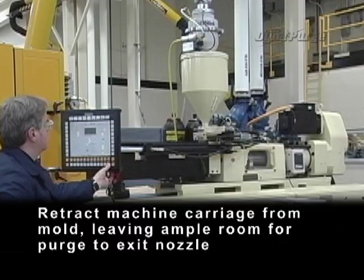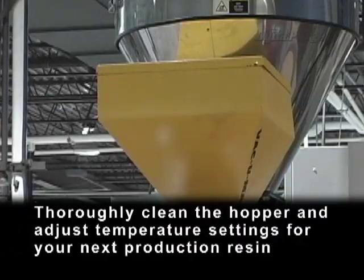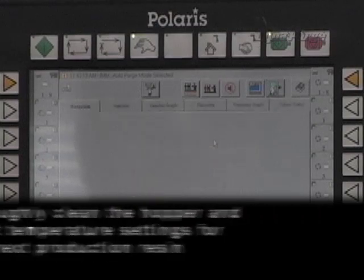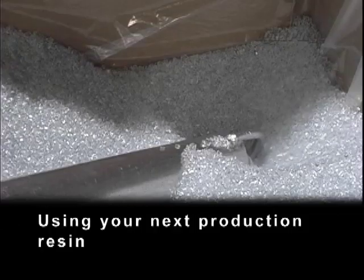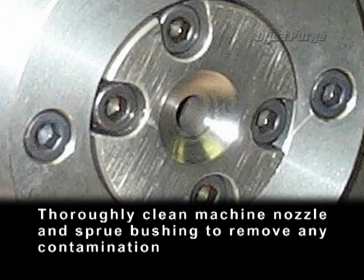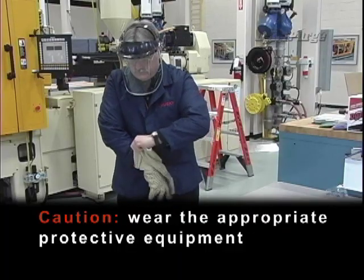Retract machine carriage from mold, leaving ample room for purge to exit nozzle. Thoroughly clean the hopper and adjust temperature settings for your next production resin. Using your next production resin, flush out the remaining Dynapurge. Thoroughly clean machine nozzle and sprue bushing to remove any contamination. Caution: wear the appropriate personal protective equipment.